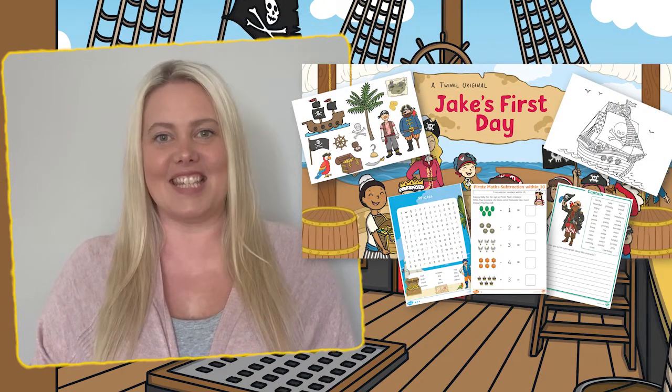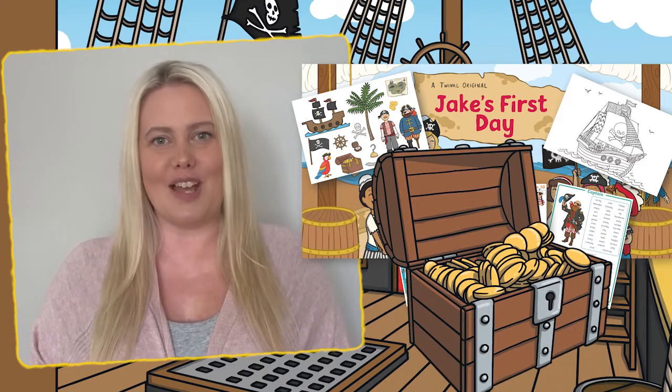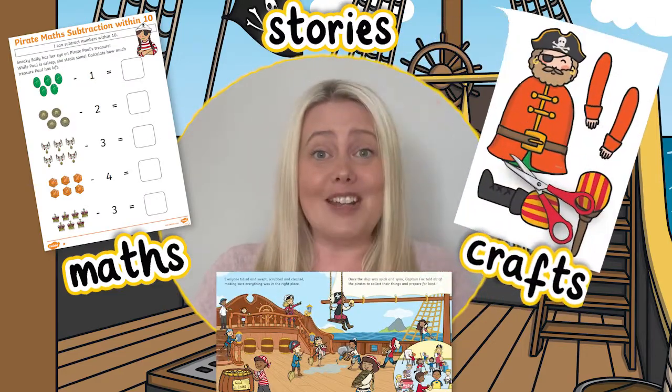Hi, I'm Laura from Twinkle where we help all those who teach. Let's take a closer look at this pirate activity pack which is full of treasures for children to enjoy. This pirate pack contains so many fun activities to keep children entertained, from pirate maths to pirate stories and even pirate crafts.